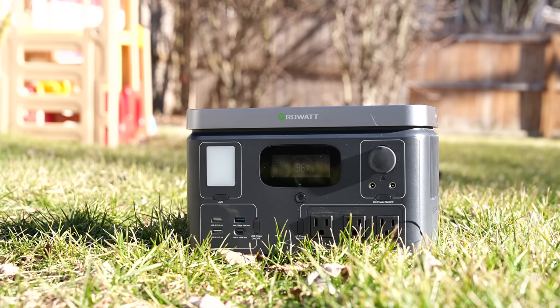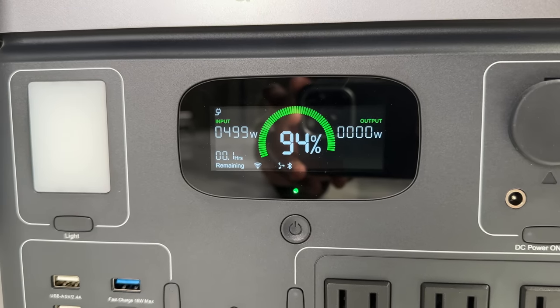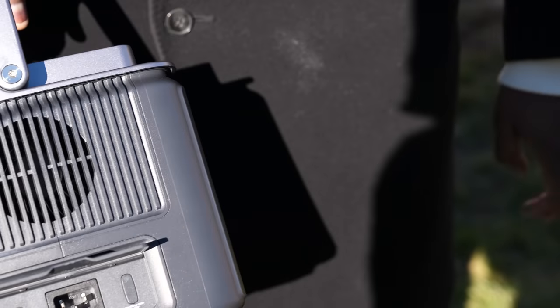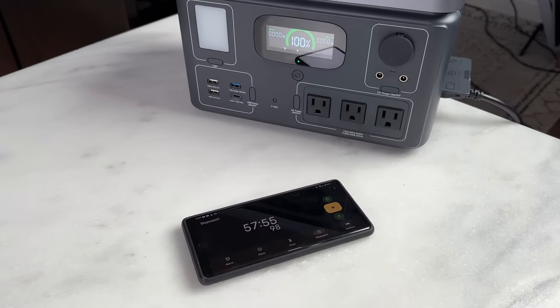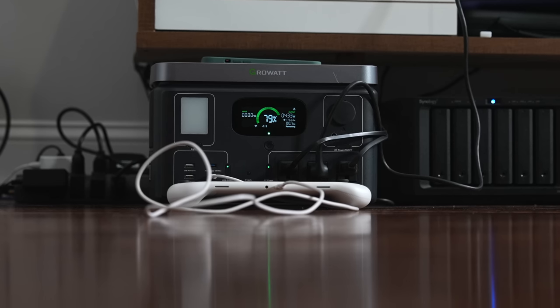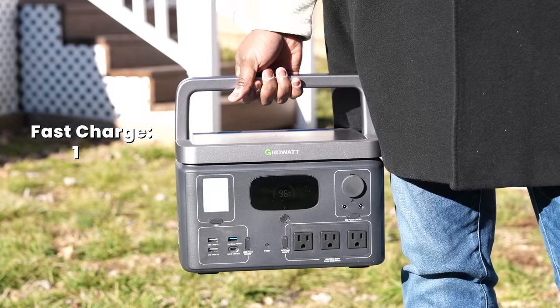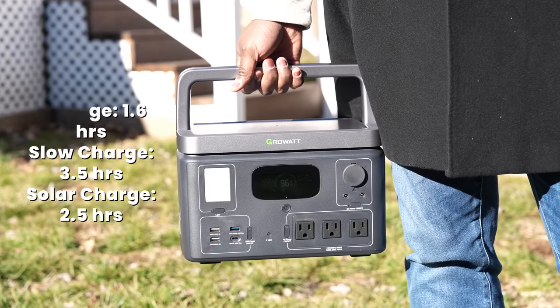Say for instance you want to go camping or you've got some work to do outdoors and you need portable power but don't have it charged up. You can charge it three ways: solar, direct from your AC, or using a car charging port, all on the left-hand side of the device. The charging speeds are really impressive — 1.6 hours of fast charging, meaning you fully charge this device in 1.6 hours at 500 watts. Other portable charging solutions may take about five or six hours. The slow charging on the Vita 550 is 3.5 hours, while a 240-watt solar panel will give you about 2.5 hours of charging time. It charges really fast, and that's pretty cool.